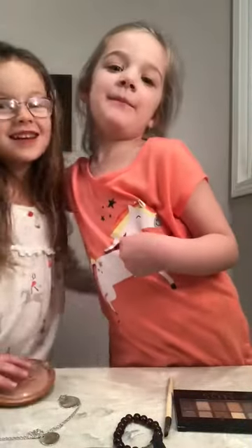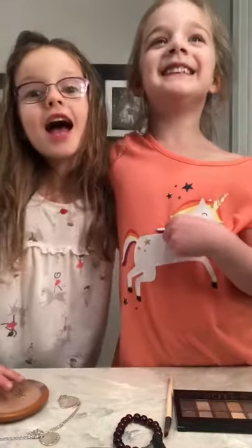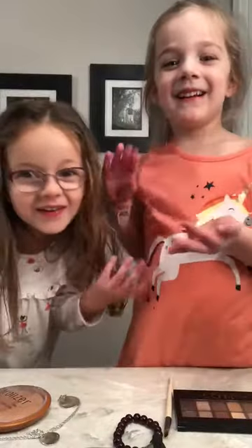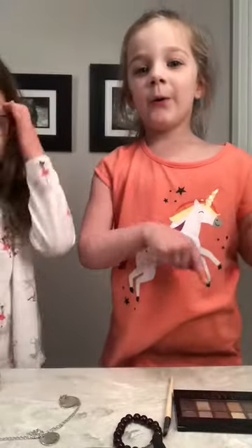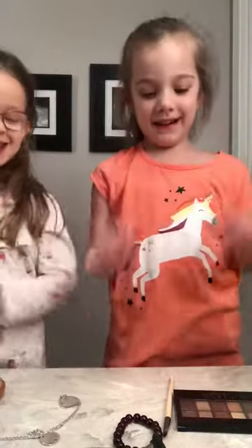Hi guys! This is my best friend Lucy, this is my best friend Maria, and we're BFFs. Today we're going to do a mega video! It's gonna be so much fun, so let's get started!